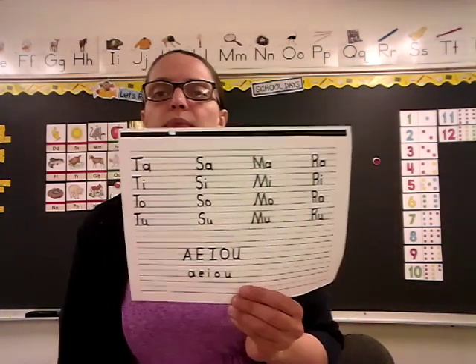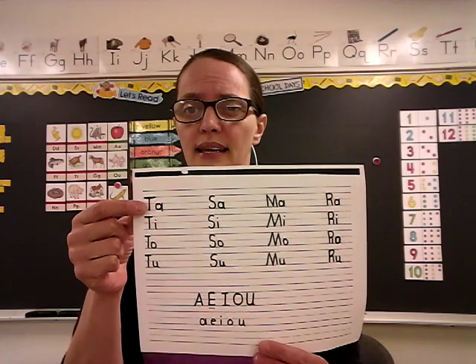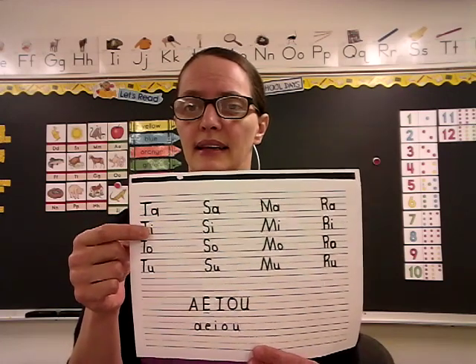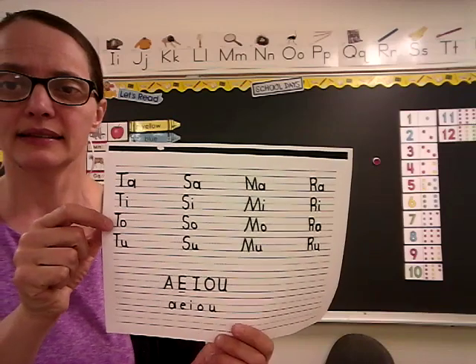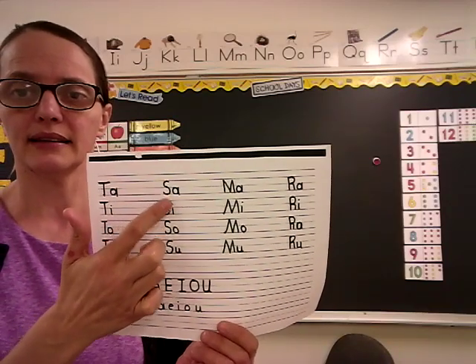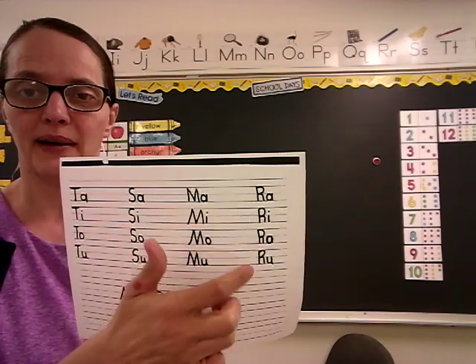Here's your page for practicing vowels. The T says T, and the A says A. The I says I, the O says A, and the U says A. So it's TA, TI, TA, TA. And then S says S, so it's SA, SI, SA, SA. MA, MI, MA, MA. RA, RI, RA, RA. Okay, you ready?